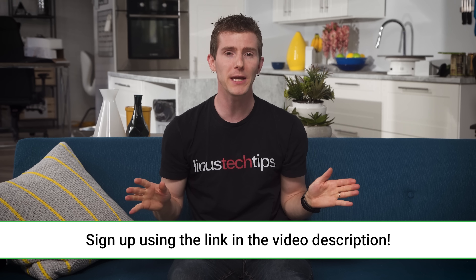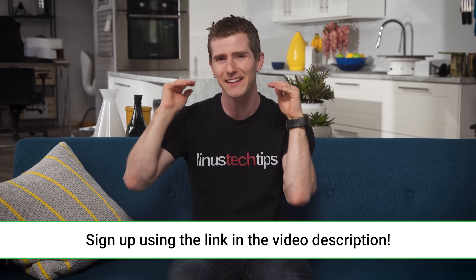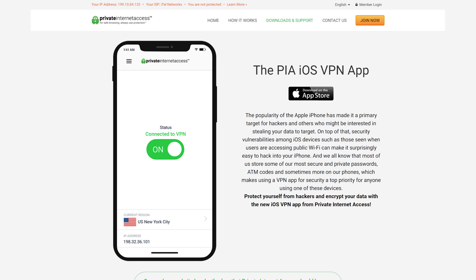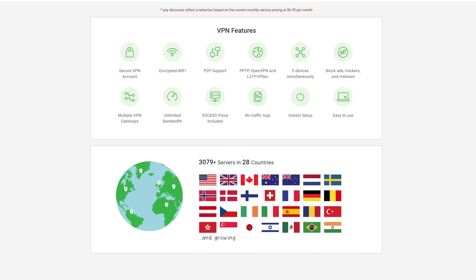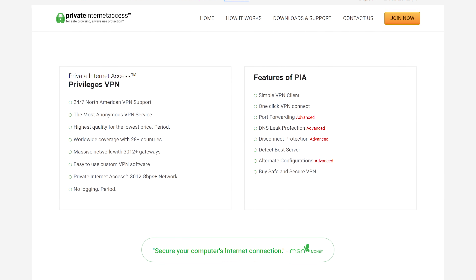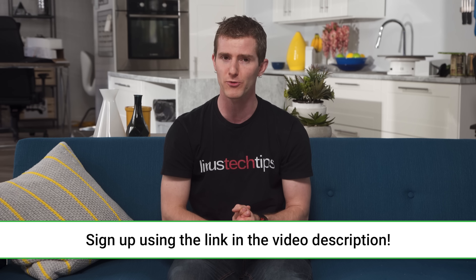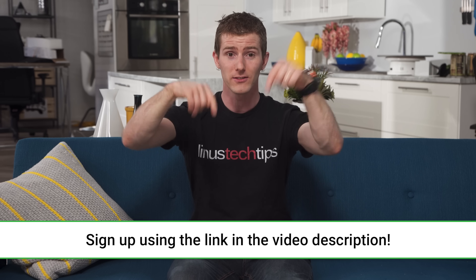Private Internet Access supports a variety of VPN protocols and types of encryption and authentication, allowing you to dial in exactly the level of privacy protection that you need. They've got apps for Windows, macOS, Android, iOS, Linux, and Google Chrome, with support for others coming soon. You can connect up to five devices at the same time — phone, laptop, desktop — and their apps include DNS leak protection and IPv6 leak protection. Check it out at the link in the video description, and you can give it as a gift as well.